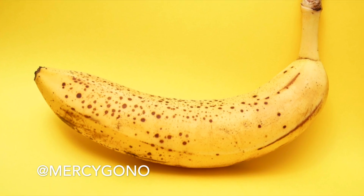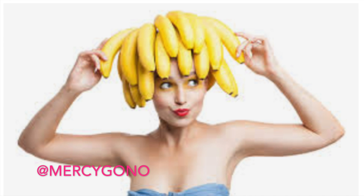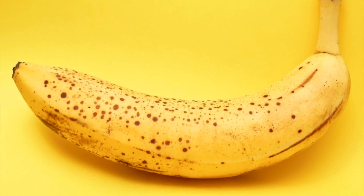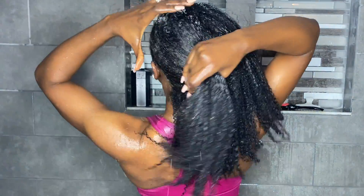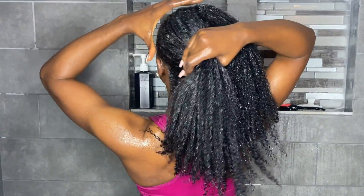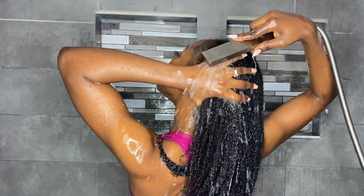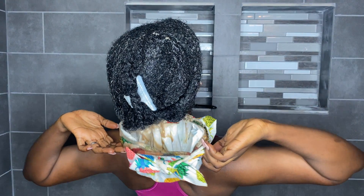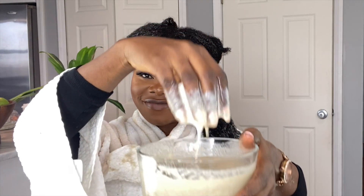In today's video we are going to be trying banana for our hair. I have seen several different videos about this and I've always wanted to try it. A lot of people say banana makes your hair grow like crazy and because it is a protein it also makes your hair strong and prevents it from breaking. So today I'm going to be leaving banana in my hair for 24 hours to see what happens.